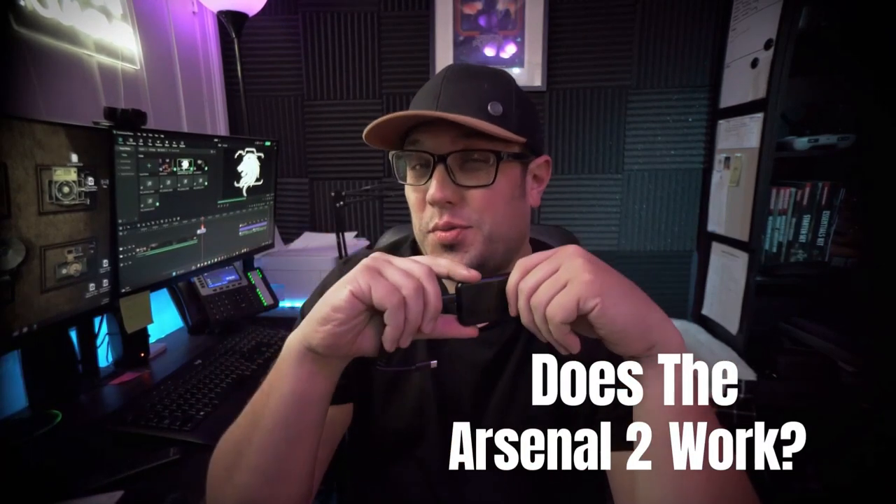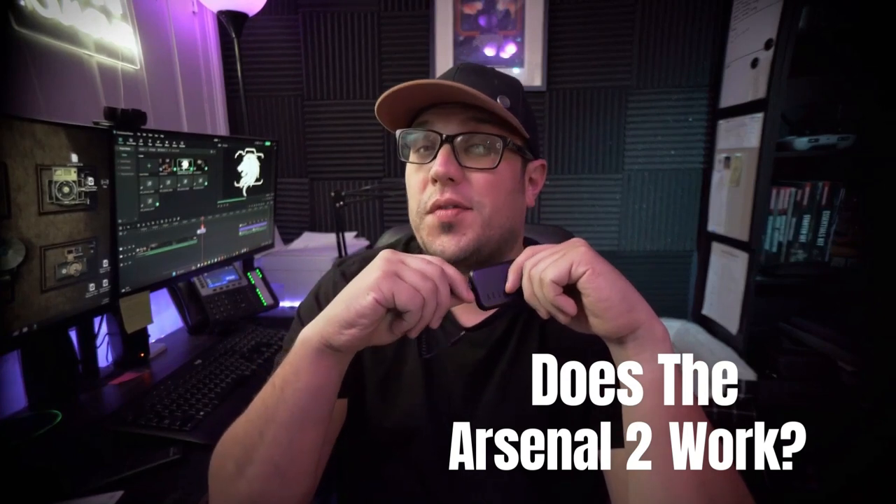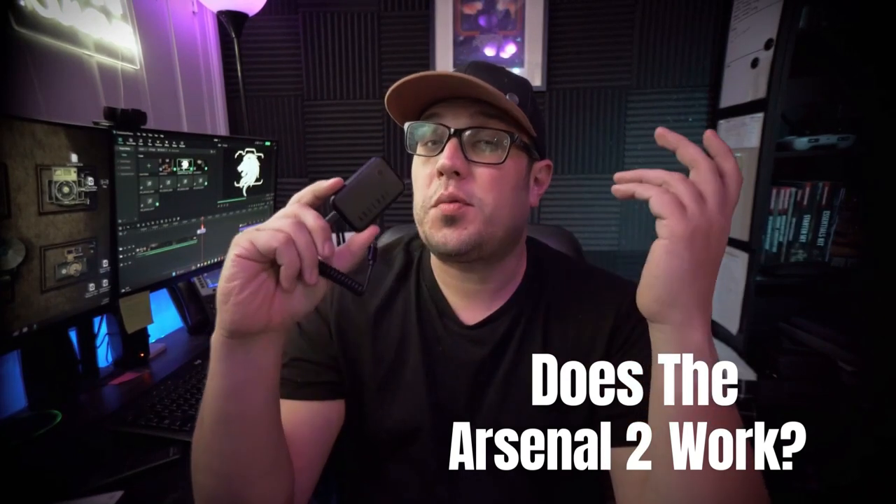The question is: does the Arsenal 2 actually work? Can it enhance your photos to make you a better photographer? And is it worth it for the price? Before we get into that, let me give you some more information about the Arsenal — where it came from and how it all started.